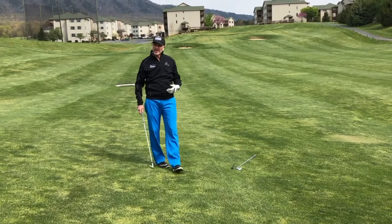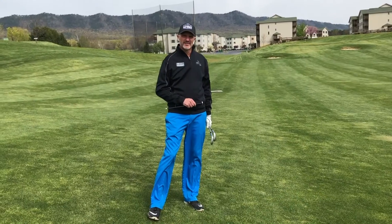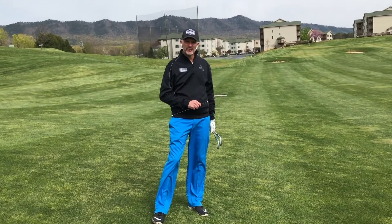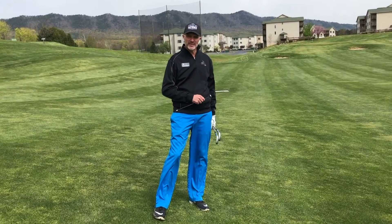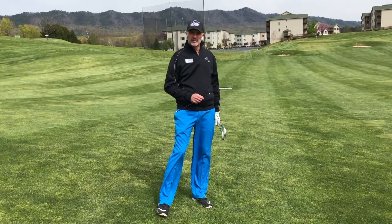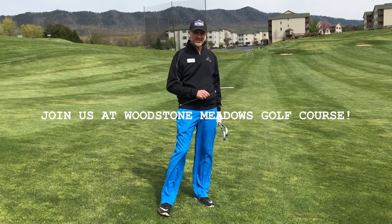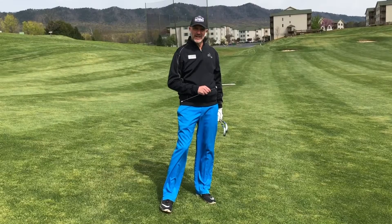And that is how we hit from uneven lies. Thanks for joining me today here at Woodstone Meadows Golf Course. I hope you got something out of the uneven challenging lies. Please come out and join us here at Woodstone Meadows — it is a great way to social distance, get some exercise, and enjoy nature.